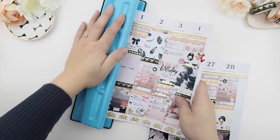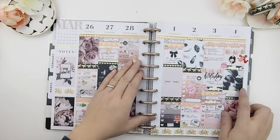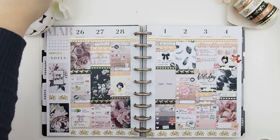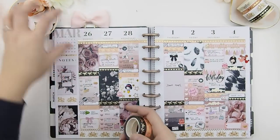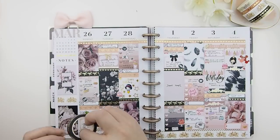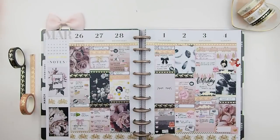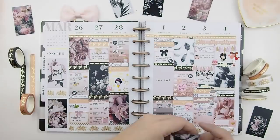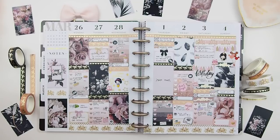Now that everything's done I'm hole-punching it so I can put it back in my planner. There we go! I hope you enjoyed this plan-with-me video — here I'm rearranging everything to take a few more pictures for Instagram. Thank you for watching — if you liked this video please give it a thumbs up. No-kit spreads are pretty hard for me to do, but these beautiful pictures made it worth it. Hope you're having an amazing week or weekend — I'll see you in my next plan-with-me video. Happy planning, bye!